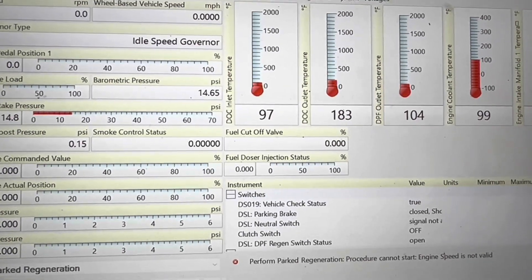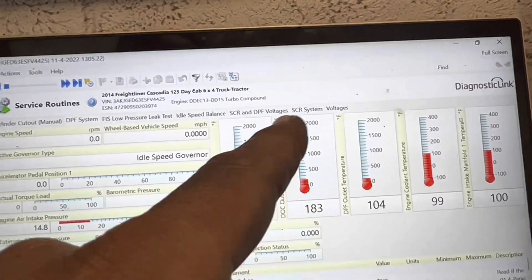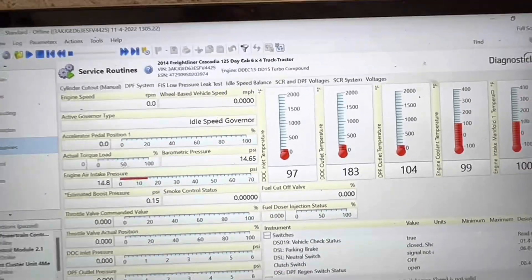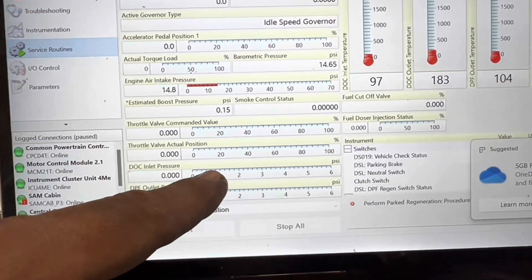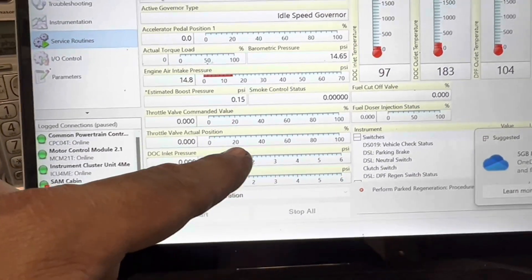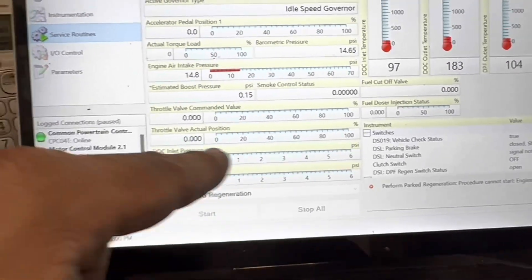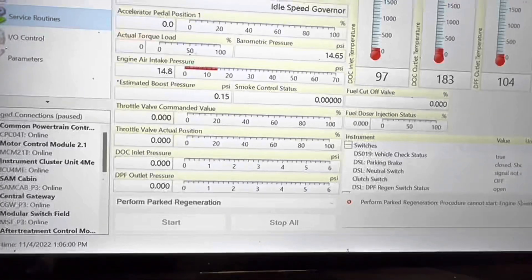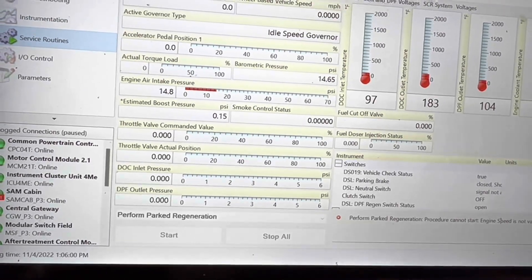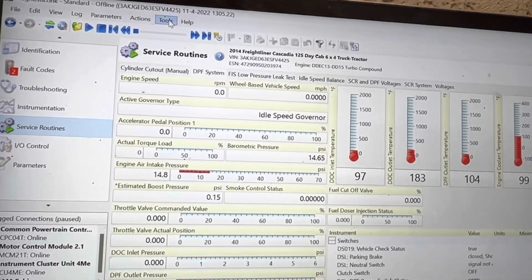We noticed that as we're doing the regen, the DLC inlet pressure was spiking everywhere — going 1.6, then jumping to 1.5, then two, then just going back and forth. That tells me we had an issue with the DLC face plug.